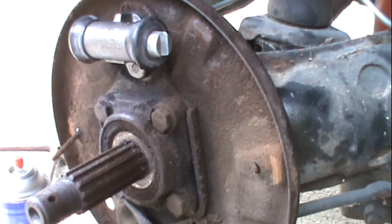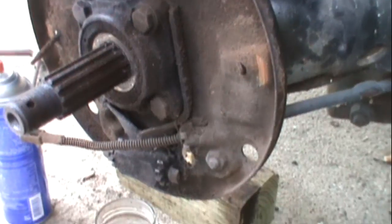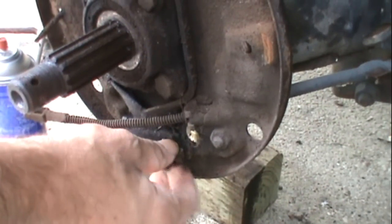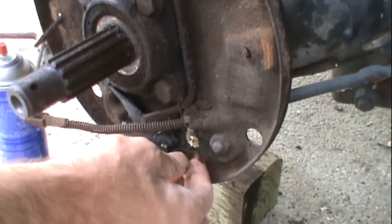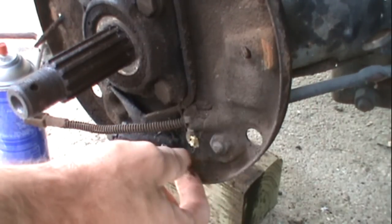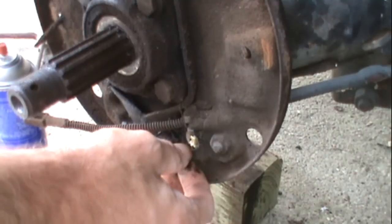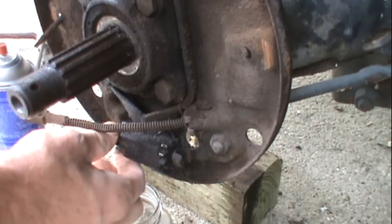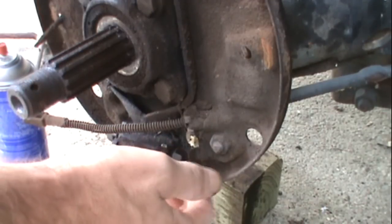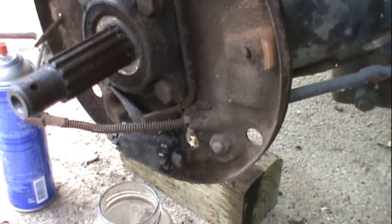I got the wheel cylinder fastened in, the brake line and the nut fastened. The next step is replacing the adjusters. You don't have to — if they spin real good, just leave them alone. I recommend taking them out and cleaning them and putting some anti-seize compound on them, just so it'll make it easier to adjust. These are pretty tight, so I'm going to go ahead and replace them.